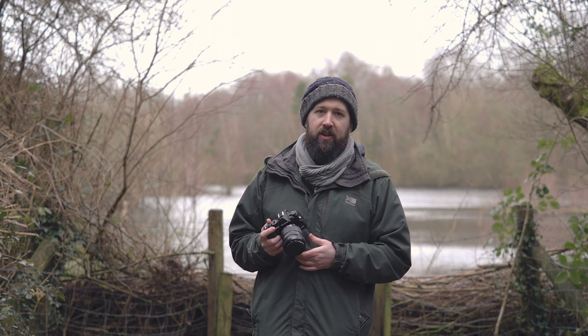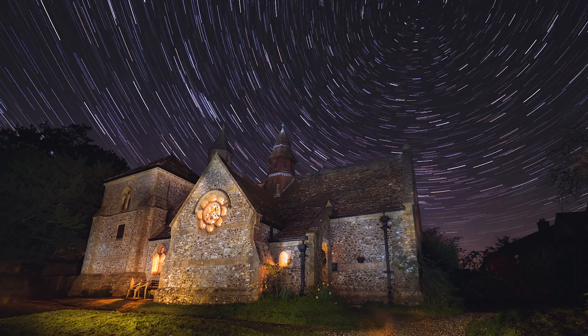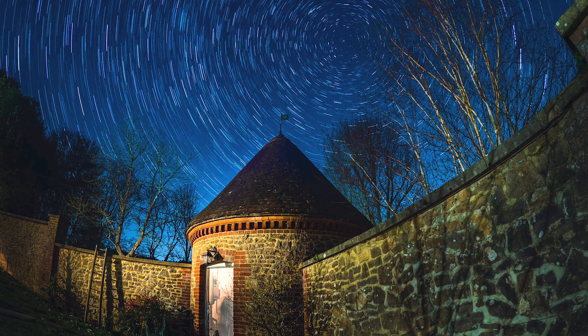Live Composite has been a feature in the OMD range for six years now but has been recently updated, so we can run from two and a half hours up to six hours. This gives us all the advantages of running a long exposure without overexposing the image.